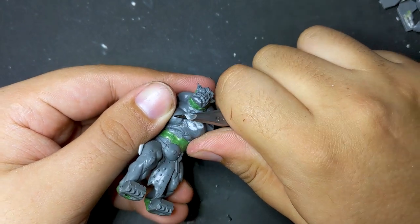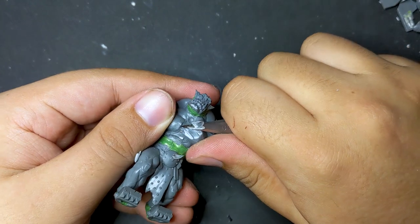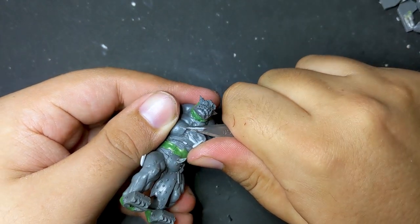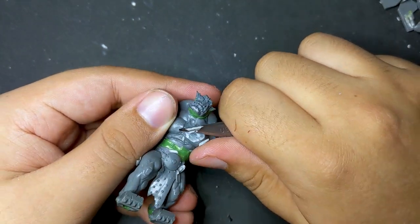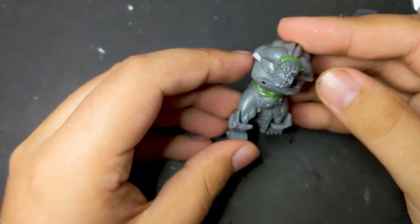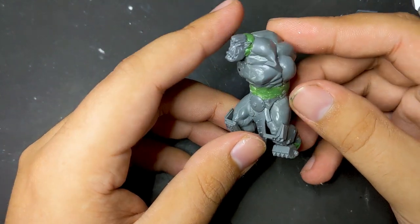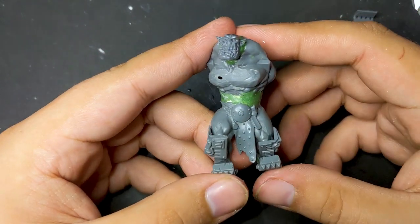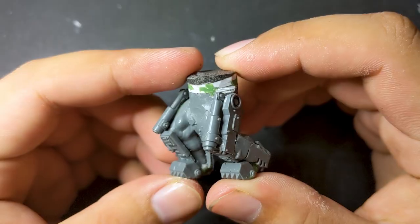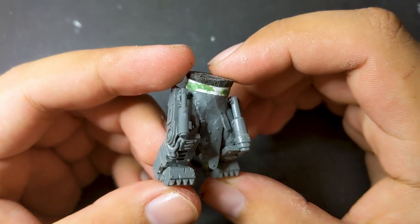My basic plan for my nob was to armor the front of him and leave the back relatively bare so I wouldn't entirely lose his roided-out muscles. It also makes sense that an orc would prioritize armoring his front since he'd never retreat and need it on his back. Once his chest was shaved down, I went back to his legs and started fitting on these L-shaped gun pieces from the Flash Gitz kit as power braces to mimic the look of the mega nobz. For the thigh braces of both legs, I split a Killakan arm and used the piston sections.